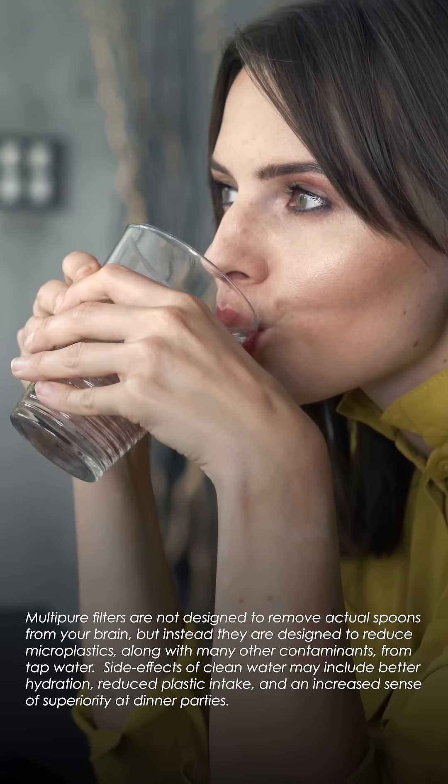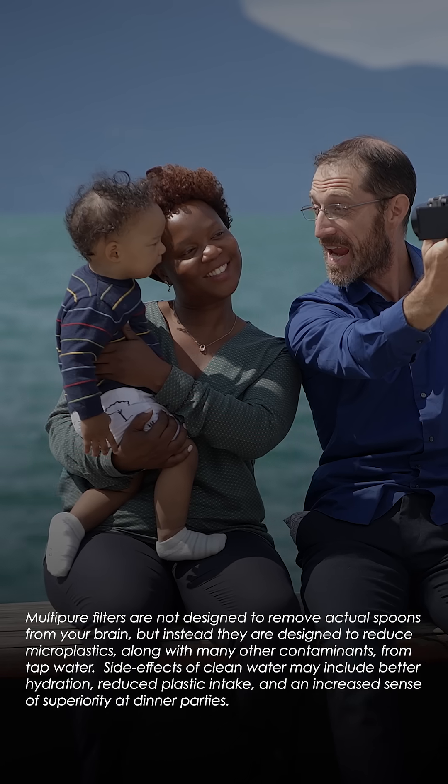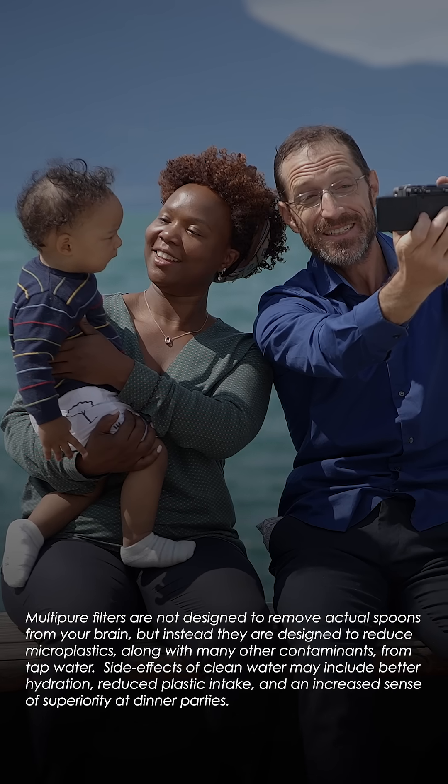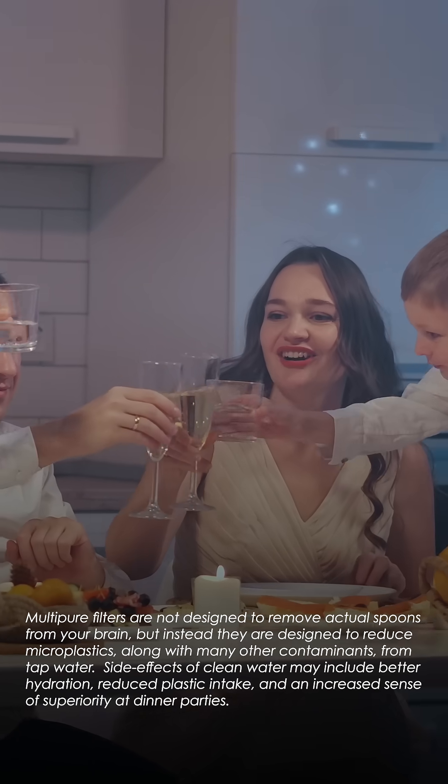MultiPier filters are not designed to remove actual spoons from your brain, but instead they are designed to reduce microplastics along with many other contaminants from tap water. Side effects of clean water may include better hydration, reduced plastic intake, and an increased sense of superiority at dinner parties.